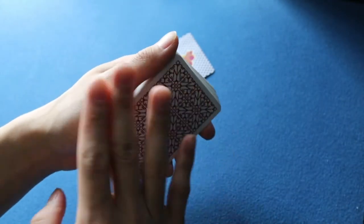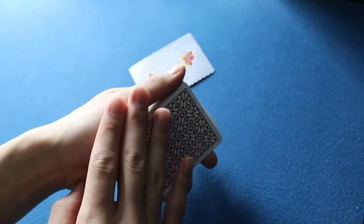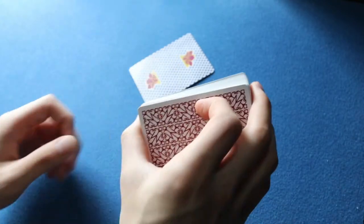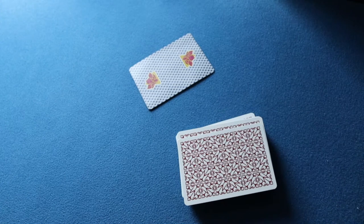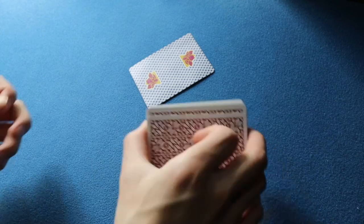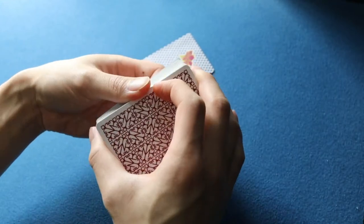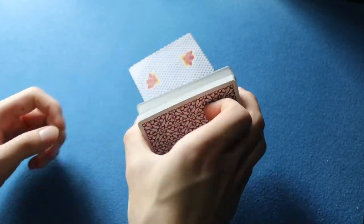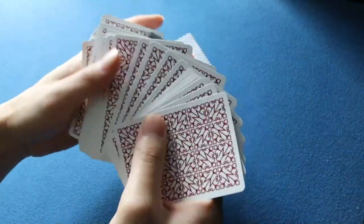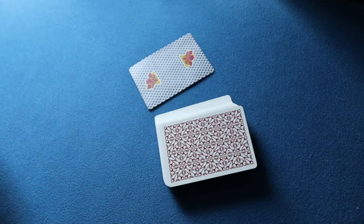To give my thumb some justification for being there throughout the entire move, I just let it drag off at the end for the squaring action. It acts as a hinge, gives the deck cover, and provides the squaring action at the end. If I did the Future Reverse without my thumb there you'd see everything, which is why I like having my thumb off to that side.